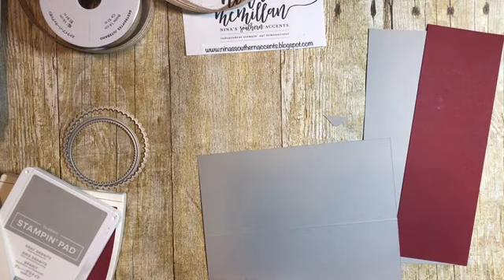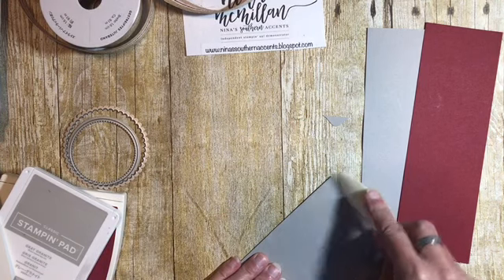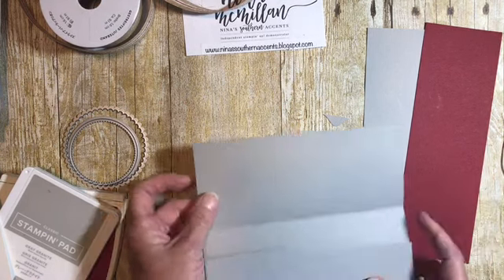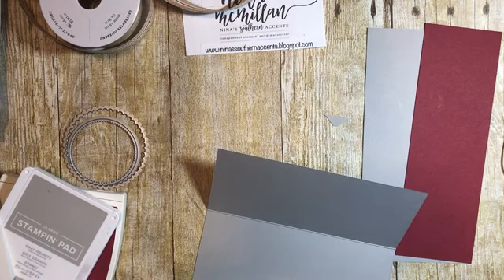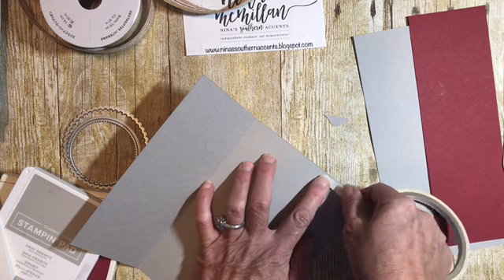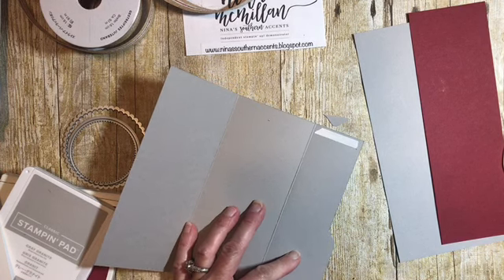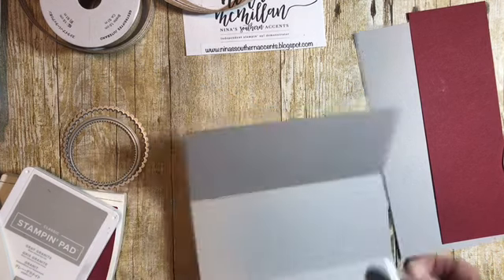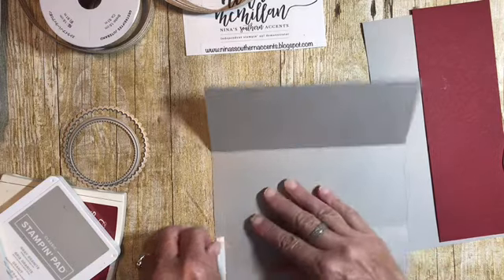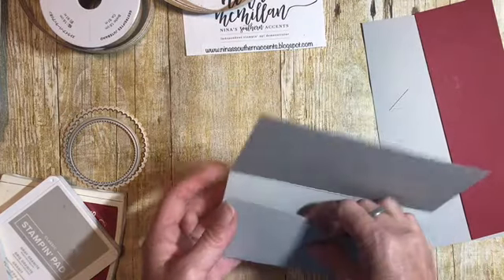Now we're going to turn it over, fold one end up, and use my bone folder to get a nice crease. To secure this we're going to use some Tear & Tape — put the tear and tape right here and then another piece here. This is about the strongest adhesive that Stampin' Up sells. We're going to peel that end up, fold it up like that, and that makes our little money pocket.